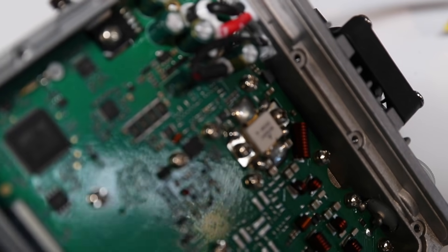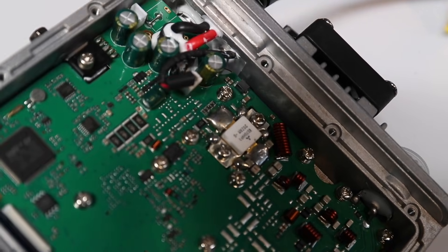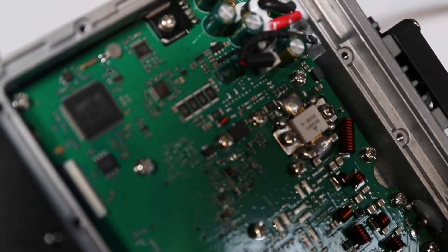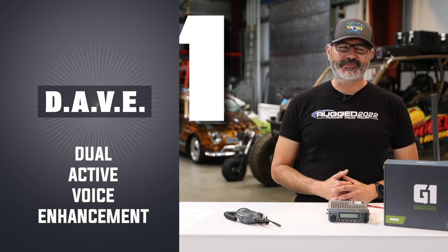Inside we've got our powerful Mitsubishi transmitter and super heterodyne receiver, same as we use in our M1, and it's all built on our brand new Dave platform — Dave: Dual Active Voice Enhancement.